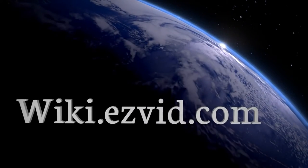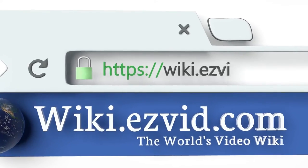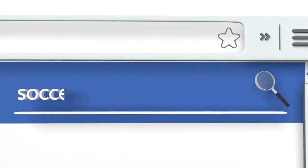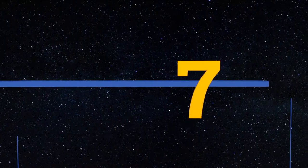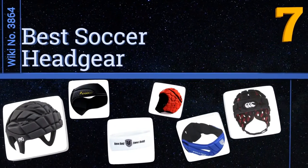Wiki.easyvid.com — search easyvid wiki before you decide. Easyvid presents the seven best soccer headgear. Let's get started with the list.